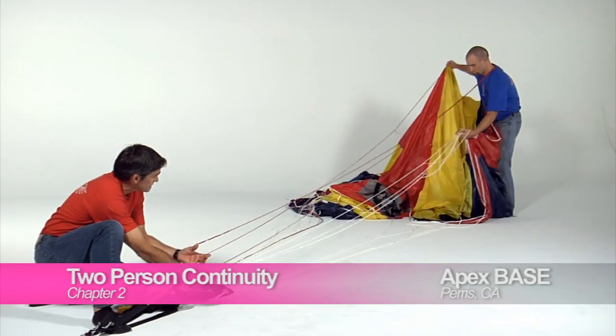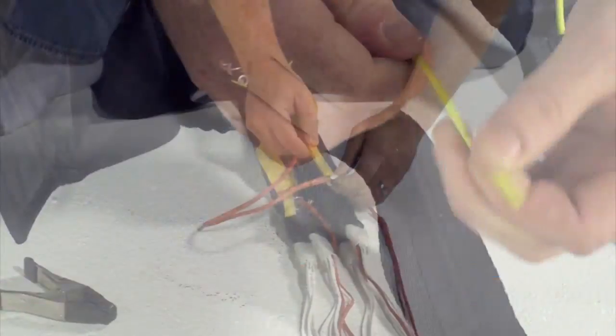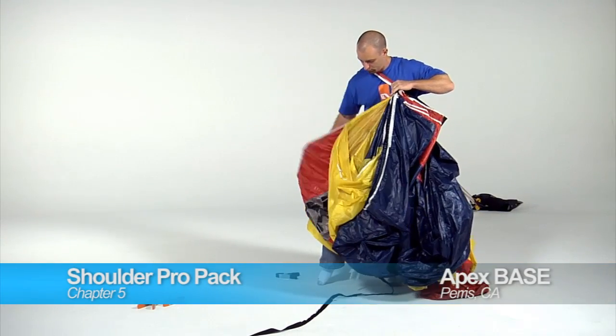We're in a studio today to try to share some of the techniques that we use while packing our parachutes. Sometimes learning how to pack can be a little difficult, especially when it's only out of a manual. To help us with some of that packing, we're going to enlist a friend of ours, Steve Doherty, an active base jumper and senior rigger.